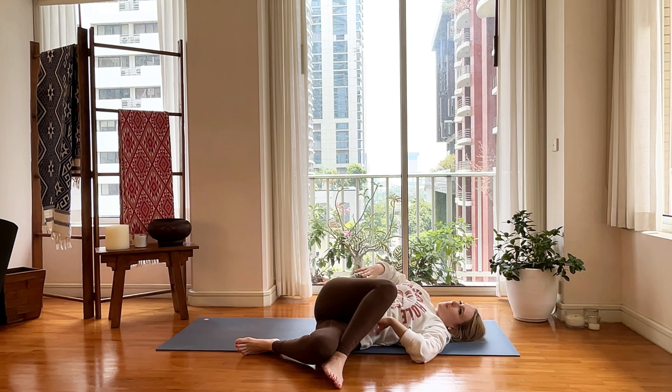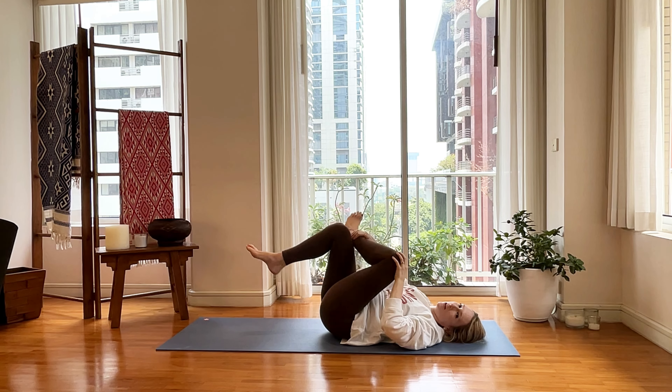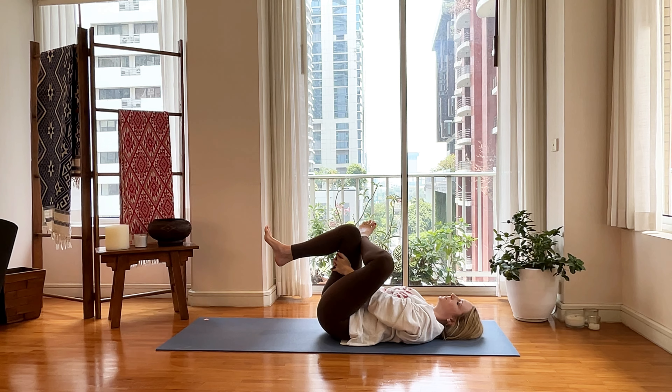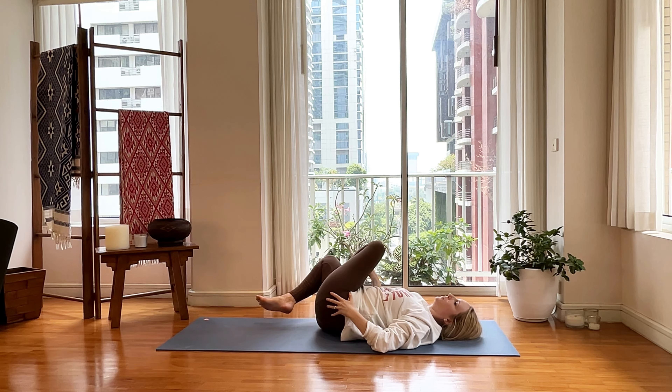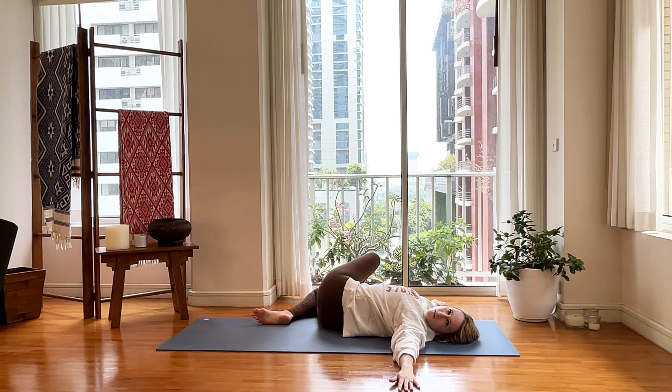You're ready — bring yourself back to center. Uncross, switch legs. Enjoy your figure four here for a moment. If you want, you can drop your left foot and over towards your right. Send your arms and then look towards your left.